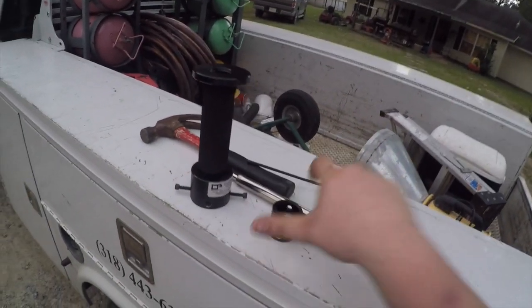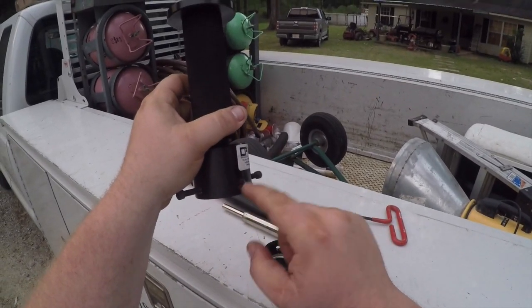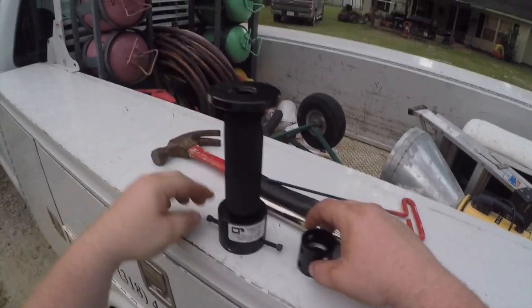It comes with a hub, and it comes with the set screw — a coarse and fine threaded set screw to put where the set screw goes on the fan.